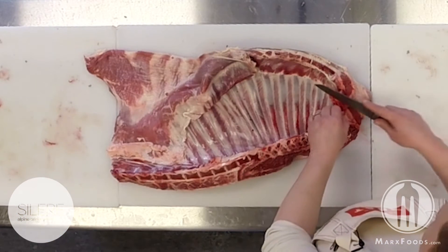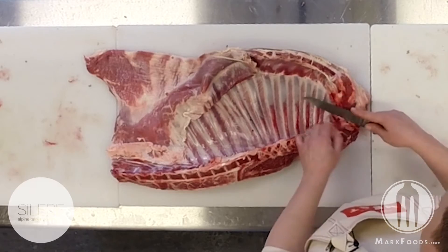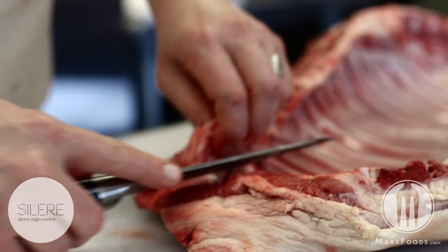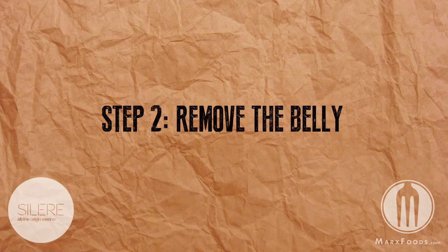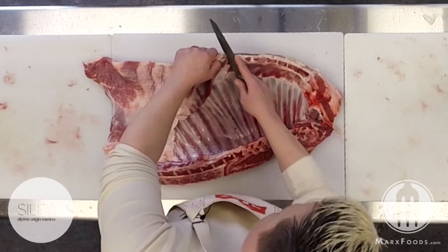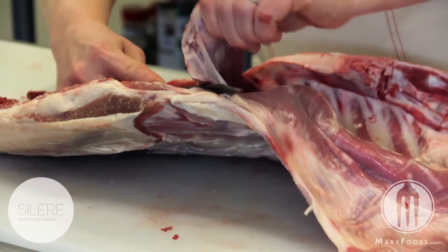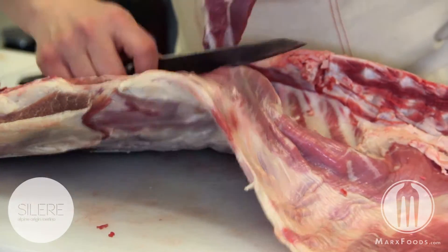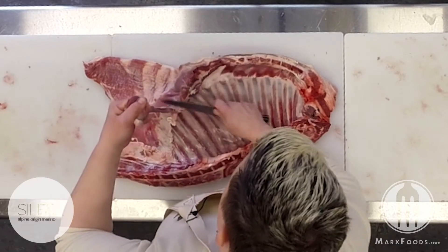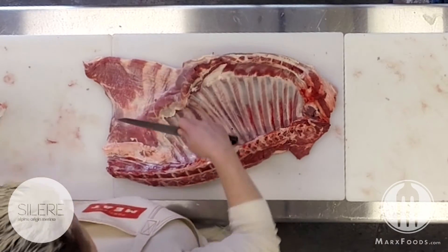Right underneath where the neck is, we have some glands as well as some blood and tissue that needs to be removed. Just removing this meat off — this meat lends itself very well to high heat grilling as well as marinating. It could also be used in grind.